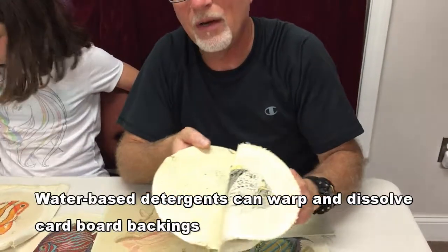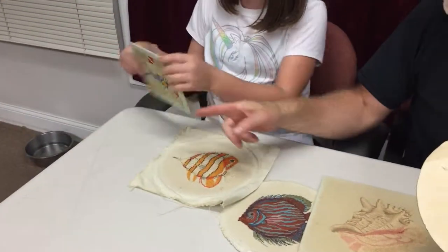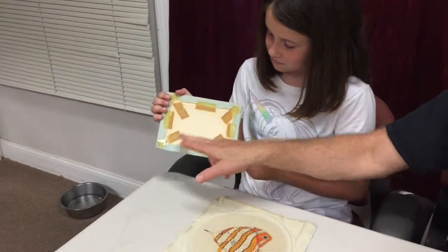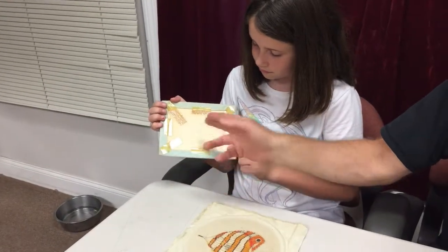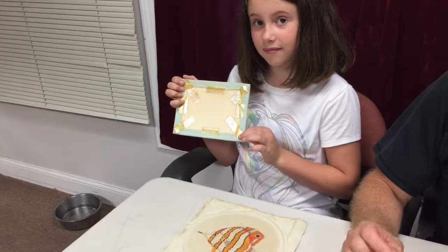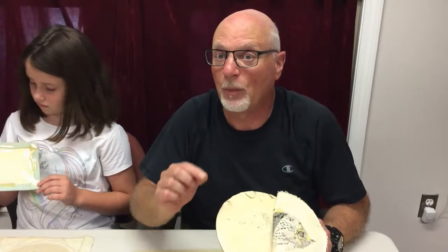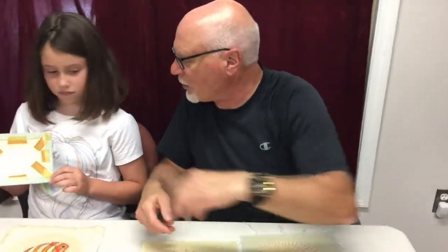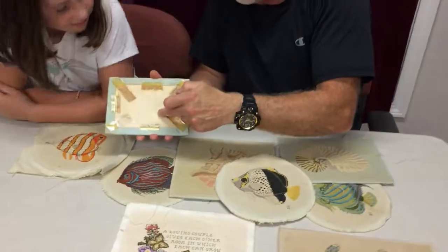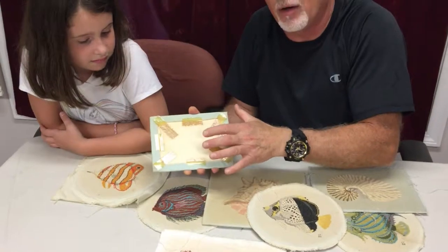What we advise you to do is to use either plexiglass — if this were plexiglass, you can tape the edges so it can't be seen when you mount it in a frame. Plexiglass is not affected by water, and if you did this method you would not have to glue the back to the plexiglass. You can also use thin plywood with polyurethane. If this were plywood, you could staple it here and not use any adhesives at all, including tape.